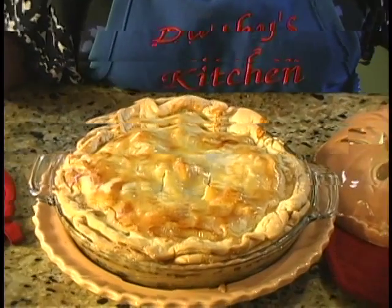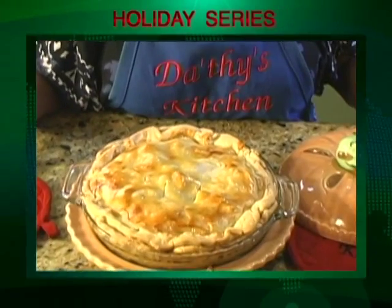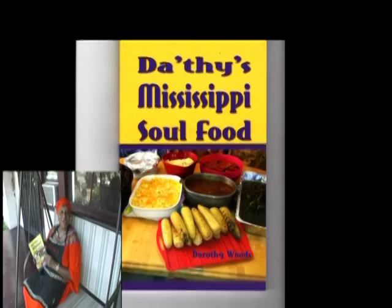Now how easy is that? Wasn't that simple and easy? The Mississippi Soul Food Way. Eat some today — so happy eating to you. You can have this today, your way.